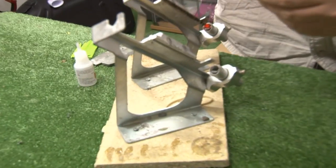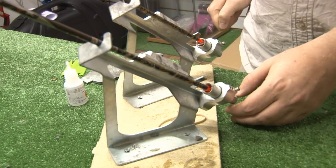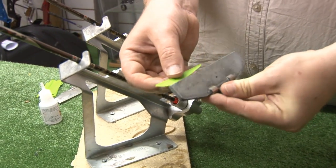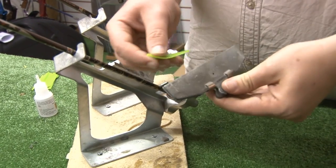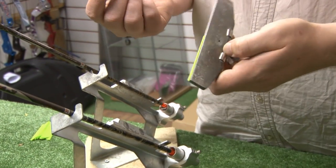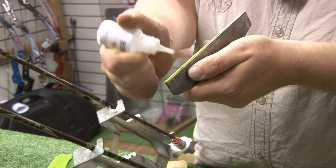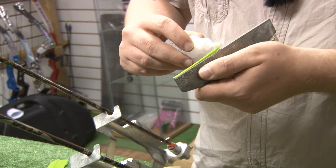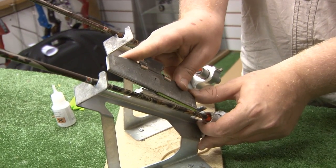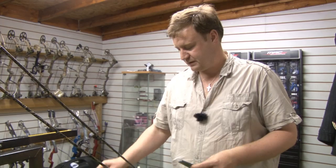I'm going to fletch them up first. They go into the fletching jig so the knock falls into the string-shaped slot and sits in the jig like so. The fletching that we're going to use is then placed inside the clamp and positioned into the position we want it — in this instance at the far end of the clamp. Then I'm going to put a bead of super glue onto the fletching, giving it even coverage. The fletching attaches to the magnetic clamp and just slides down onto the arrow. Then repeat the process however many you need to make.